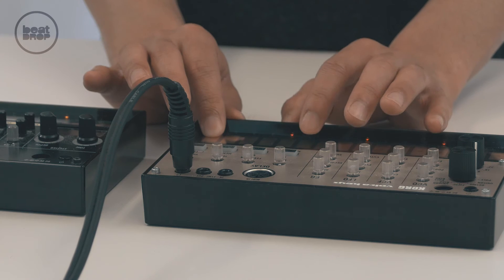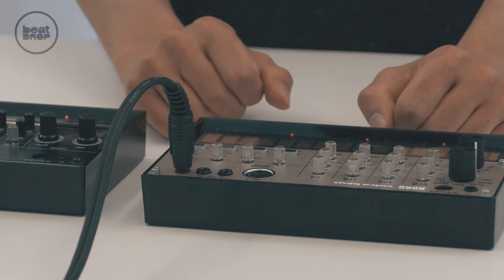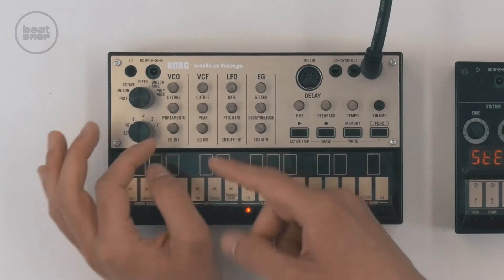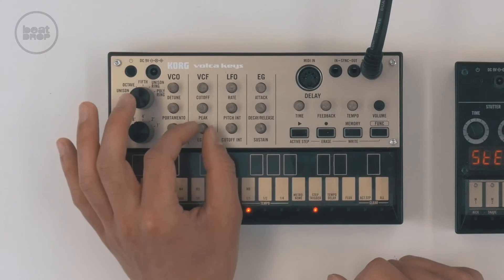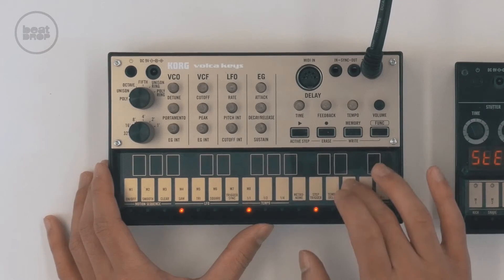It gives it a little more vintage style, which is why the video had a bit of a throwback feel as well. I'll just play the first part for you one more time — that sliding is really cool with it. For the lead synth part, I once again went back to the EG INT knob and raised it up a little bit to give it more crunch and a bit more excitement. That was the Voca Keys and the synth part.